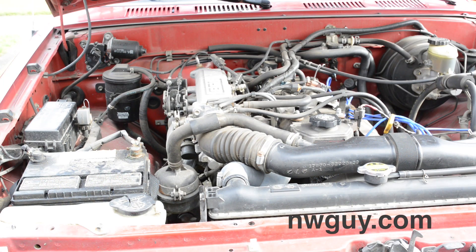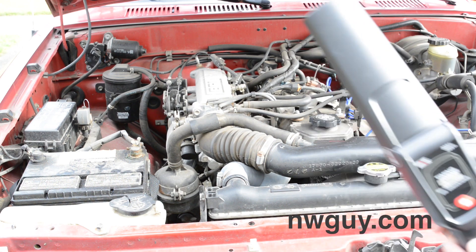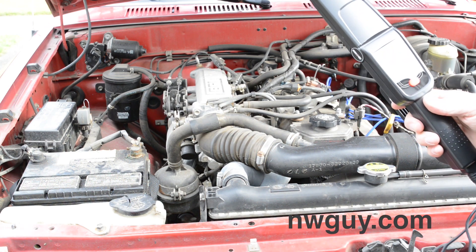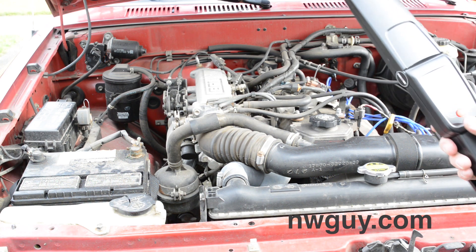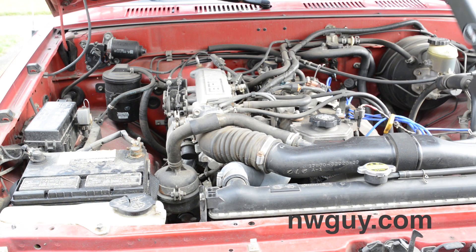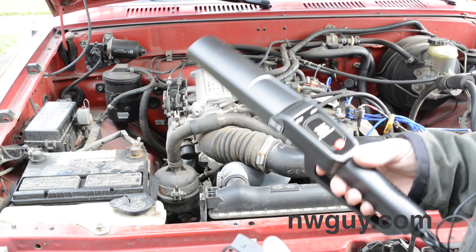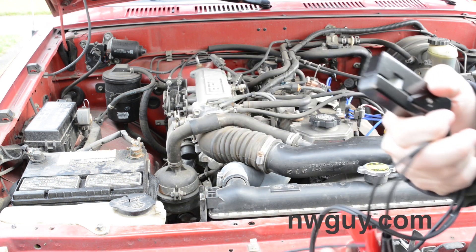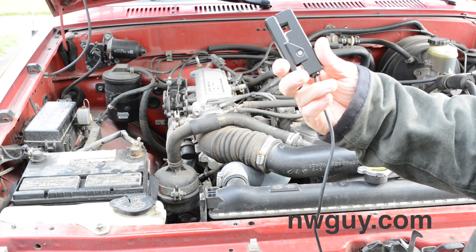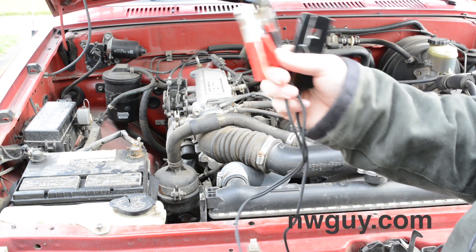The next thing we're going to want to do is hook up our timing light. I'm using an ANOVA 3551A — it's a $30 light on Amazon, I'll link it in the description. It's got three parts to attach: your number one spark plug wire, and your positive and negative.